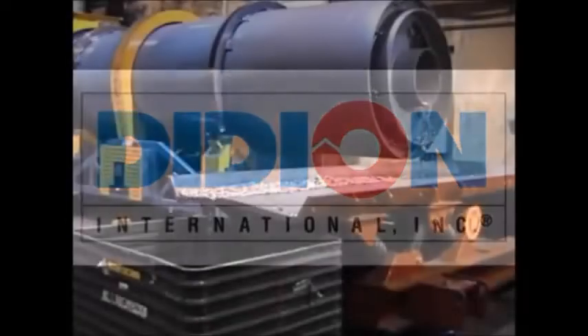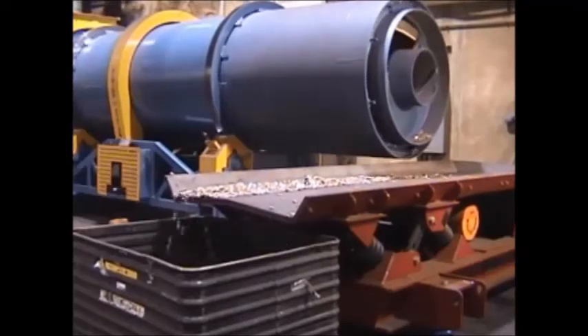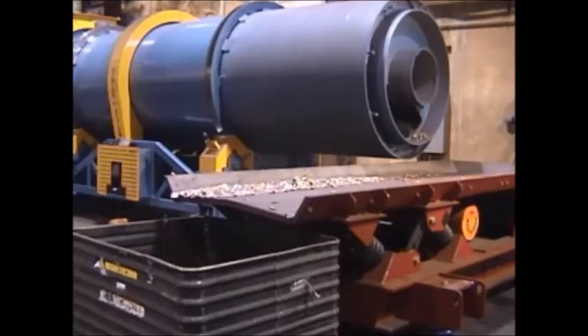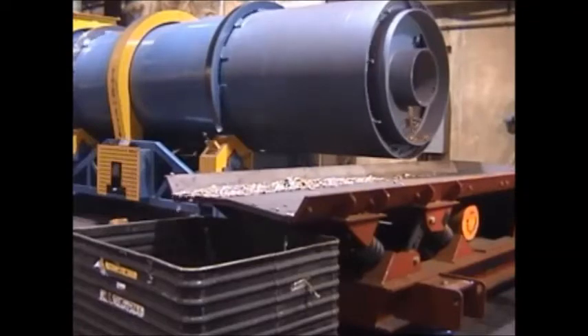The Didion Rotary Tumbler Metal Reclaimer is a patented machine that reclaims valuable metallics from dross, salt cake, and slag. The savings are incredible and the payback can be as fast as a few months.